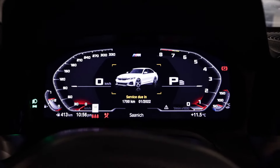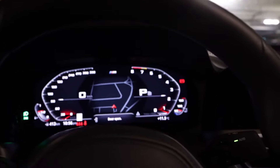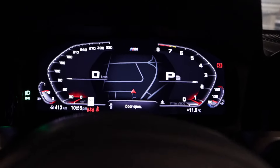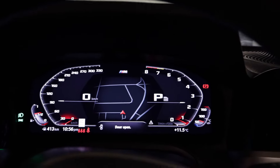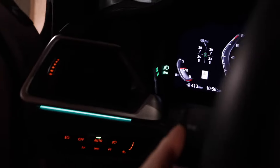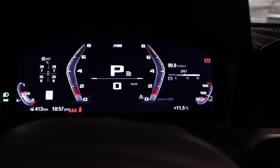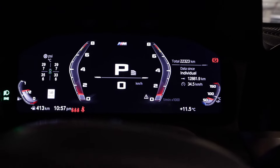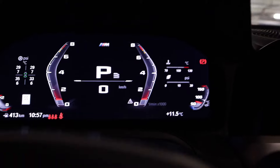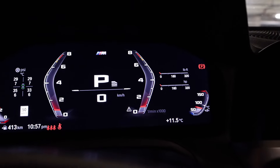As you can see, this is the normal display. When we press the Sport button, it will go directly to the M-track view. When you press Comfort, it goes back. You can also hear the exhaust opening and closing. If you want to change the right side panel information, press the BC button on the left. You can cycle through: fuel consumption, mileage, tire pressure, temperature, boost, horsepower, torque, and G-force.